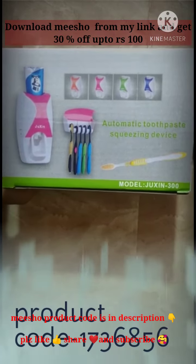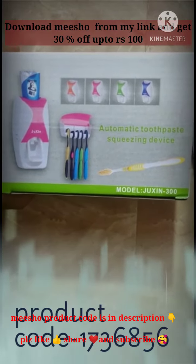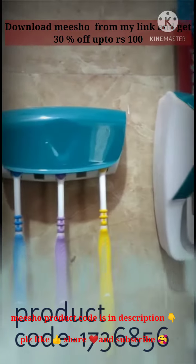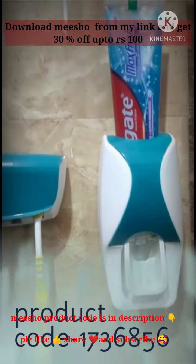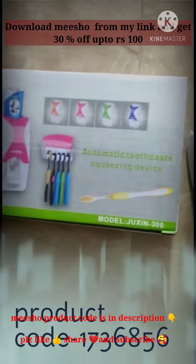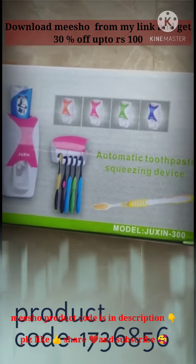Hello everyone, today I got this product and the product is super duper fine. I love the product — this is an automatic toothpaste squeezing device.